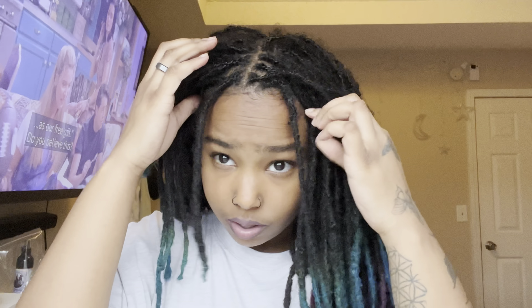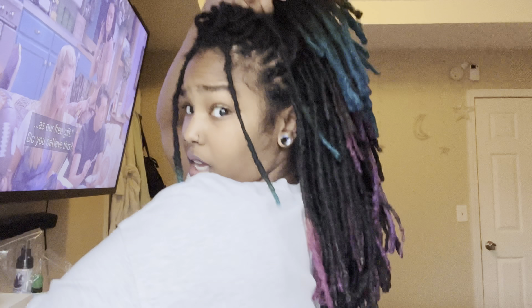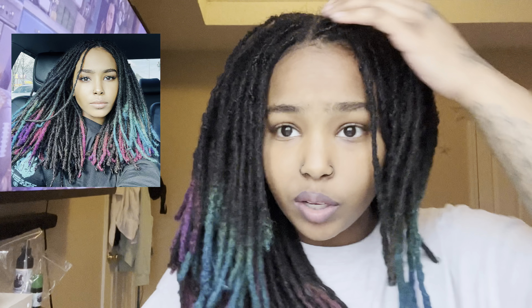I think it is so cute, especially like with my two fronts out and it's half up, half down. I literally love it, guys — I think it is so pretty. Actually, I think I'm gonna go take some Instagram pictures today. I took some yesterday that I really loved, but I didn't have this lip combo on and I'm really loving the lip combo, so I think I'm gonna take some more pictures.